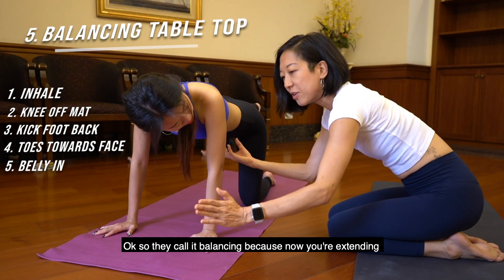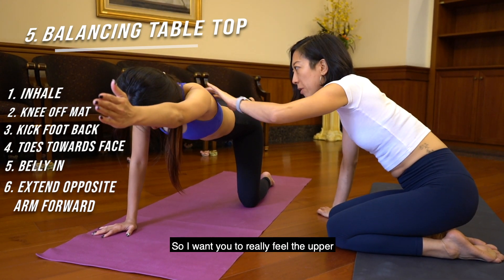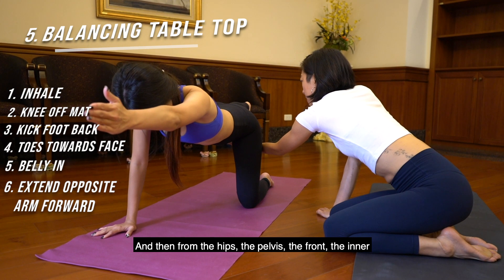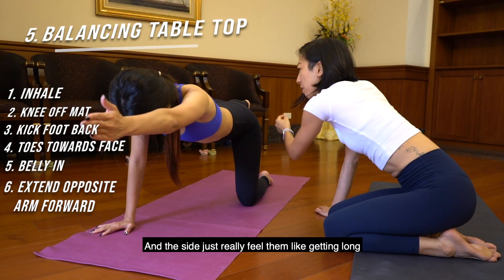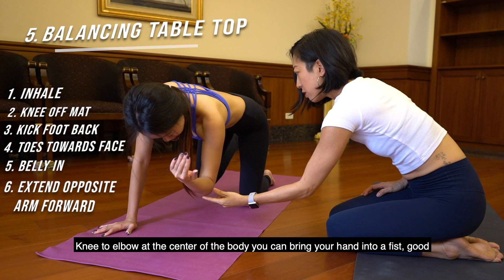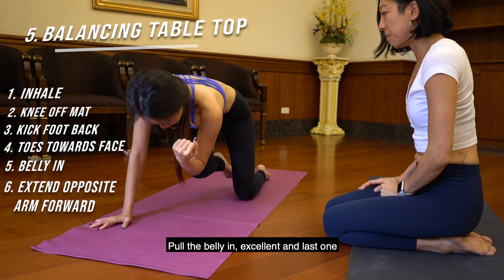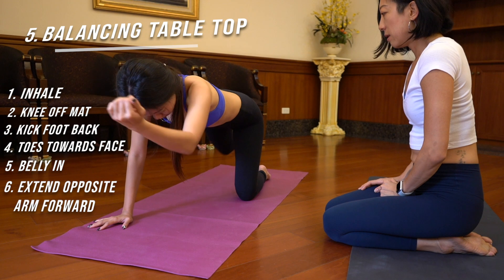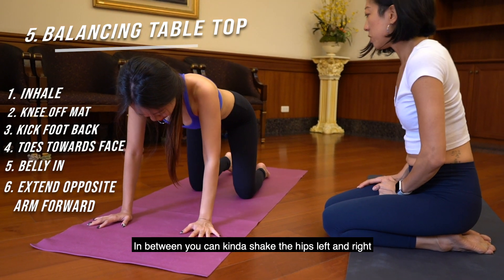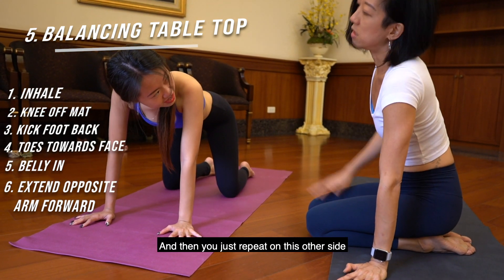Now extend the left arm forward. Really feel the upper shoulder blade reaching out from the fingertips, and from the hips, pelvis — really feel the leg getting long. On the next exhale, bring the knee to elbow in the center of the body — you can bring your hand into a fist. Then inhale back. Do two more reps — exhale, pull the belly in. Drop the right knee down, left hand down. In between, you can shake the hips left and right to shake them off. Then repeat on the other side.